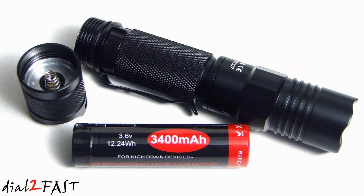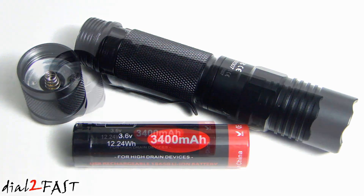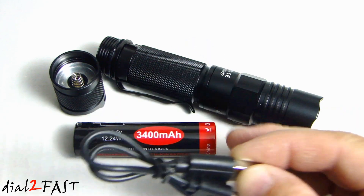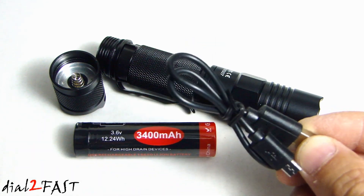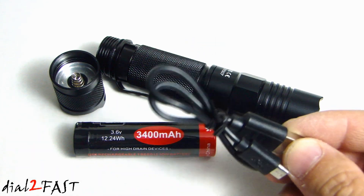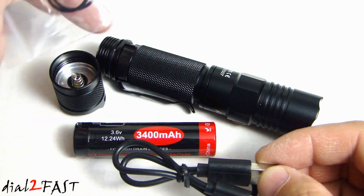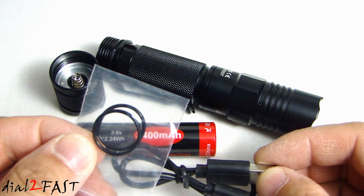Inside we have a rechargeable lithium-ion 18650 battery rated at 3.6 volts at 3400 milliamp power. The A1 flashlight came with a 2600 milliamp battery, so this one has a higher capacity. The flashlight also comes with a USB cable to charge the battery — it does not come with a charger so you have to provide your own. It also comes with two replacement o-rings in case the original one wears out.